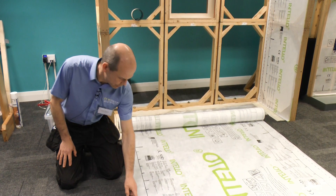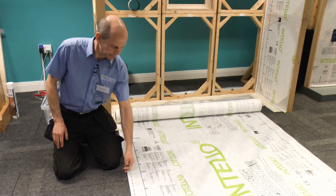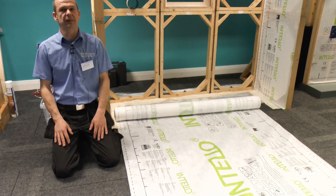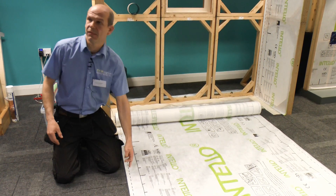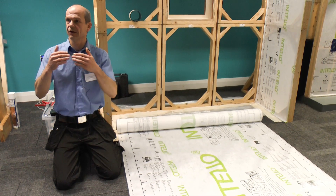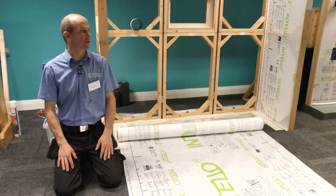Then you have the dotted line, which is about 30 mm from the edge, and the tapes are 60 mm. So this is basically your tape line. If you follow the dotted line, the joint between the membranes sits in the middle of the tape, and that's the perfect position for it.